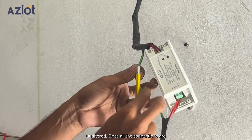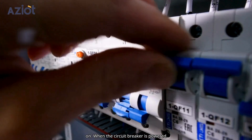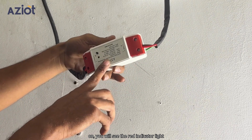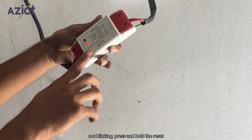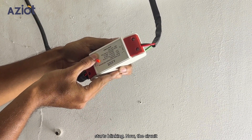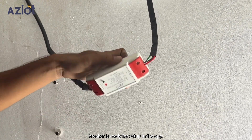Once all the connections are secure, switch the MCB back on. When the circuit breaker is powered on, you will see the red indicator light blinking. This indicates that the device is in configuration mode. If the light is not blinking, press and hold the reset button for six to seven seconds until it starts blinking. Now the circuit breaker is ready for setup in the app.